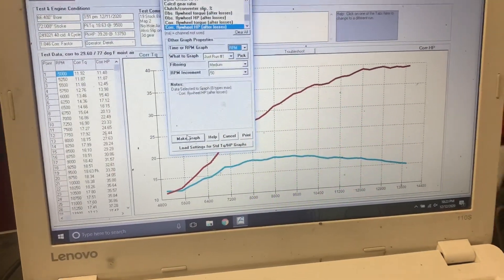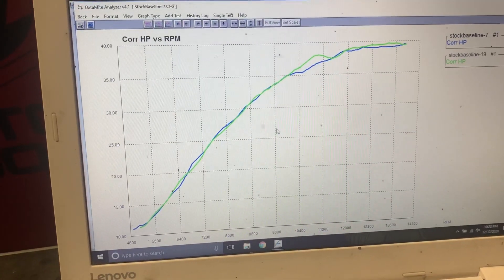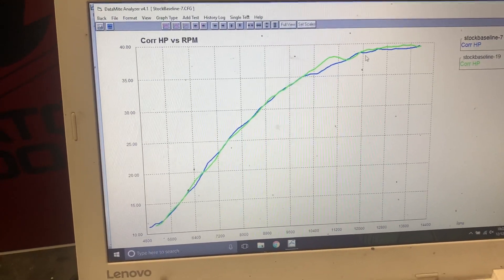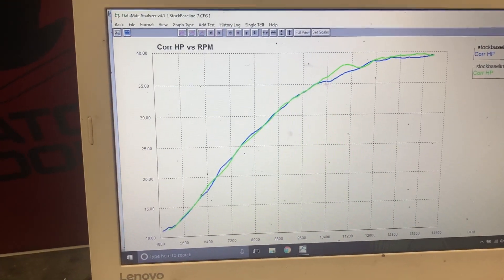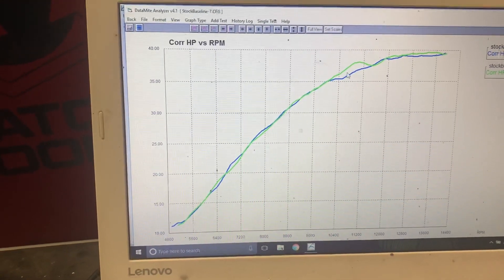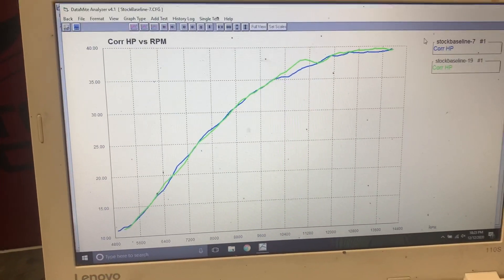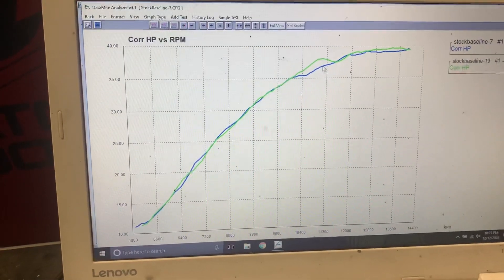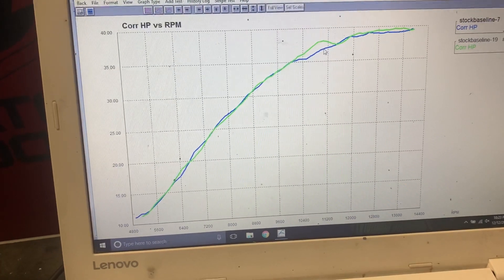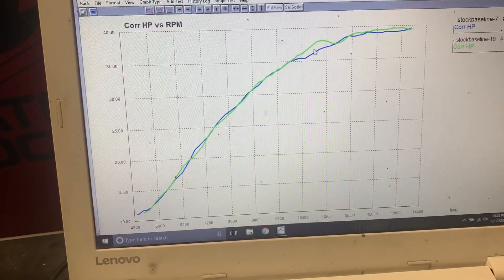Now we're going to graph Map 2 with Akrapovic slip-on versus stock exhaust. The stock exhaust is in green and the Akrapovic slip-on is in blue, both in Map 2. As you can see, the stock exhaust is really, really good — slightly better than the slip-on. It has a little to do with the mapping. We can make it better. It's not a bad slip-on, but you're not going to find a lot of horsepower with this stuff. These manufacturers are wicked smart — they're not stupid.